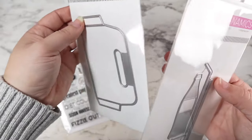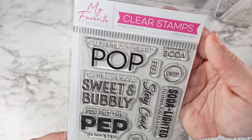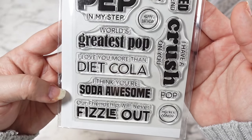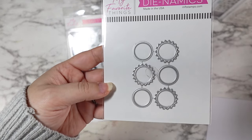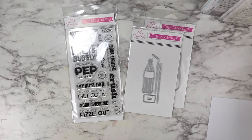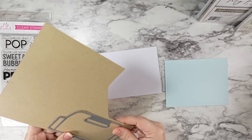I was so excited to be part of the guest design team for the weekly sketch challenges and color challenges. They did send me these items to try out and play with. And so we have the soda pop stamp set, the soda pop dynamics, the six pack carrier die, and then the bottle cap dies, which I wasn't sure if I was going to use or not, but I did end up bringing into the mix.